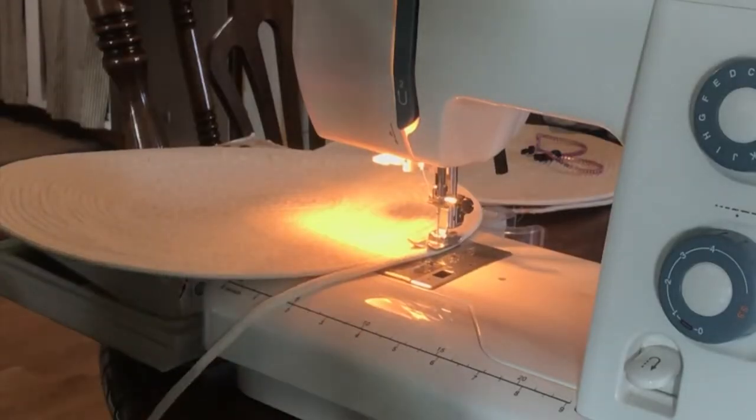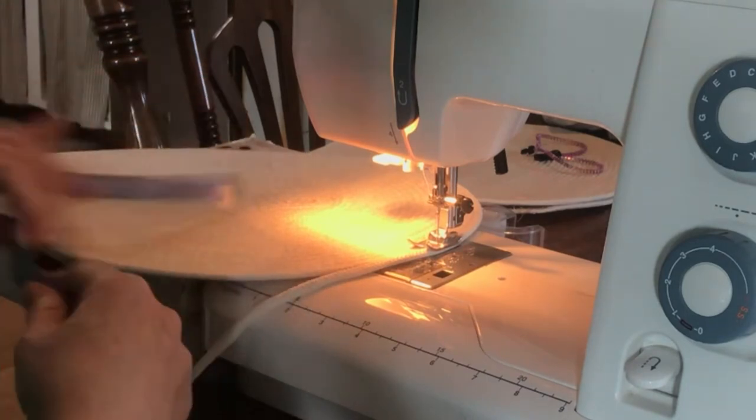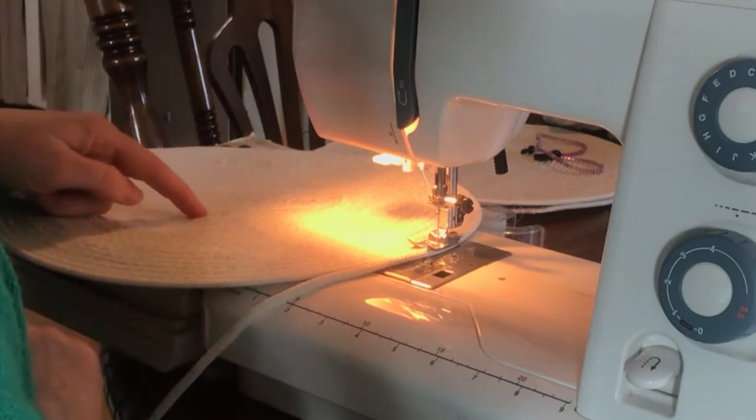You may want to stop every once in a while and measure your progress. You just want to keep going to make the placemat the desired width.